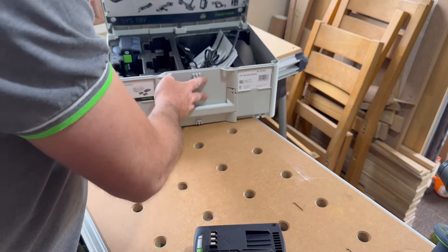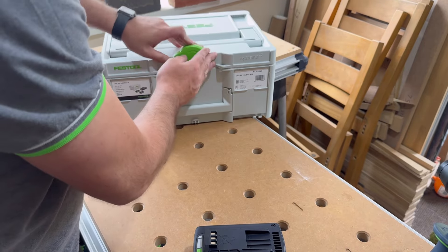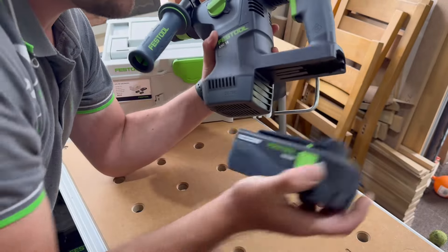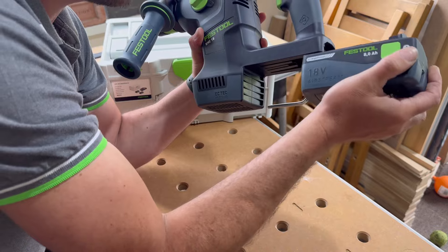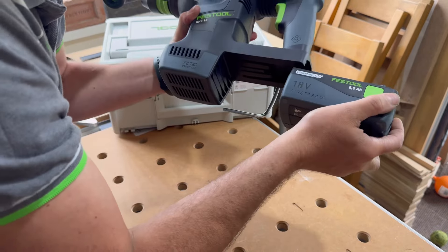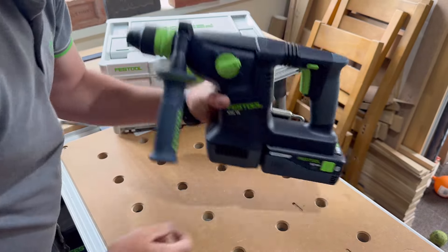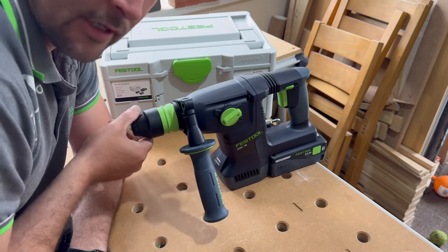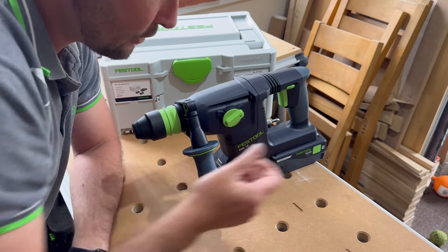So if we just grab a tool now — I've got my dog in here which is a bit awkward — if we put the 8 amp hour battery on the tool and lock it on, then stand it up, it actually stands up. It is a little bit heavier on this side, but with this battery on the back it doesn't make it fall over.